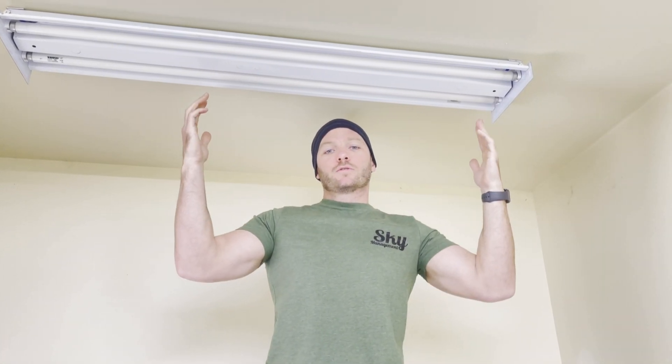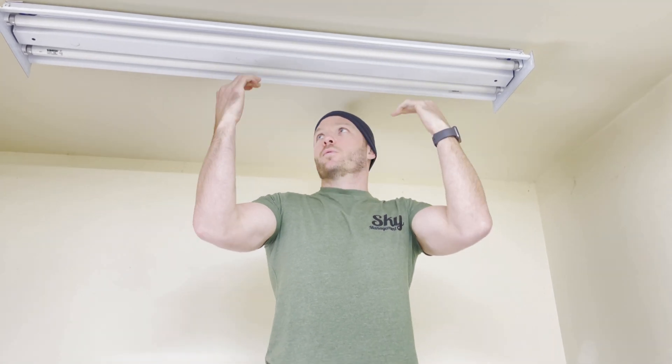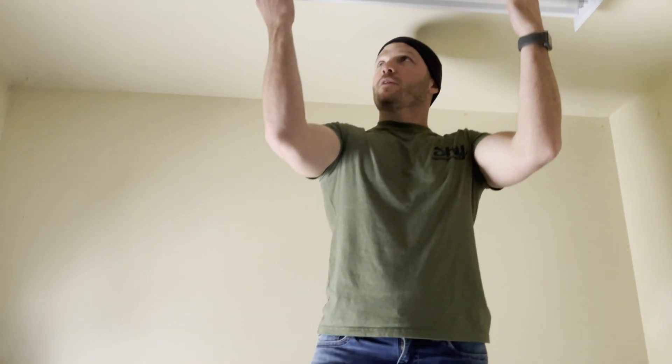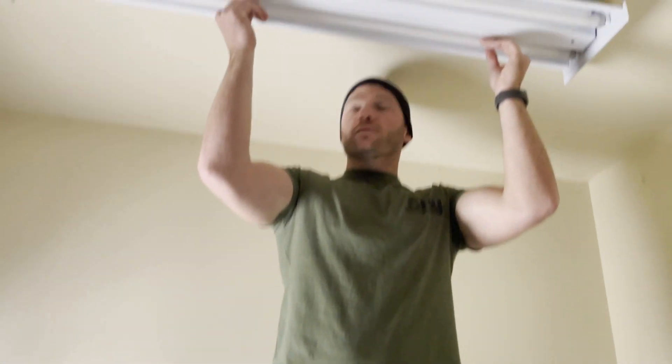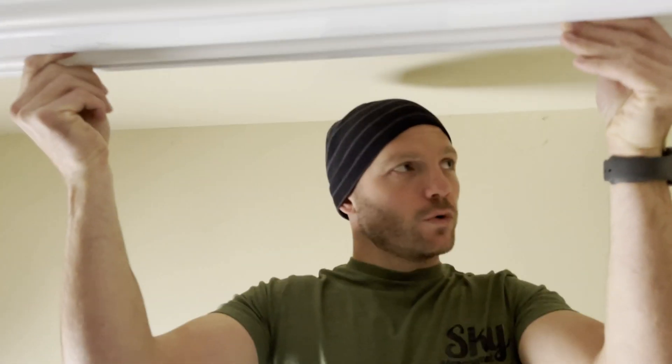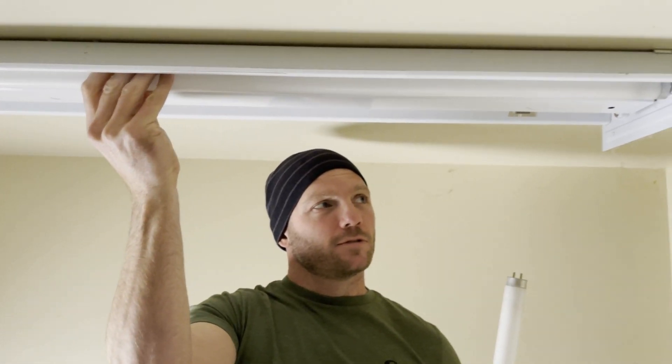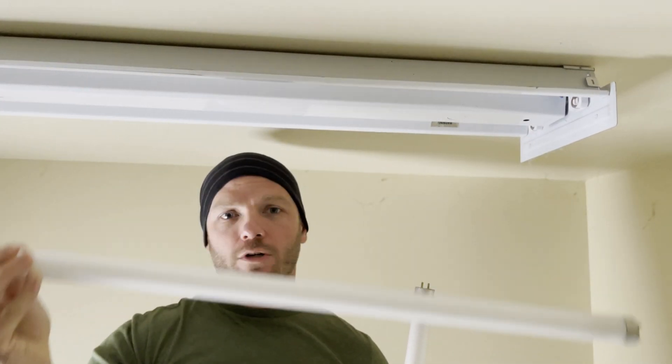To start off, we're going to want to turn off the power to the room. Once you have the power off, you're going to remove the lights — just twist them a little bit, a quarter turn and the light will come out. These are the T8 style bulbs, and the same process works for the T12 style bulbs. Just twist it a quarter turn and pull it out.